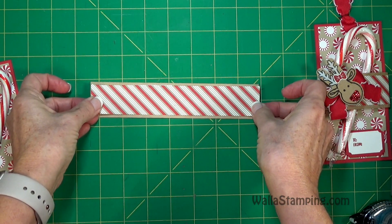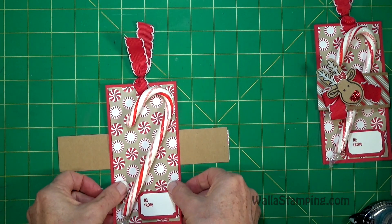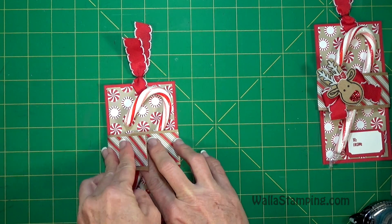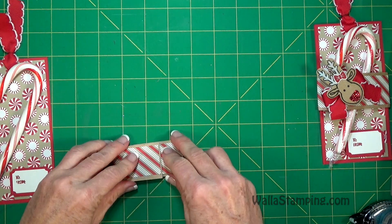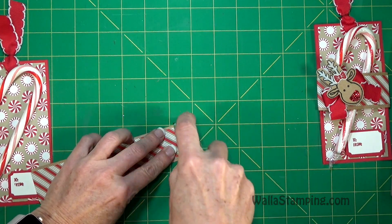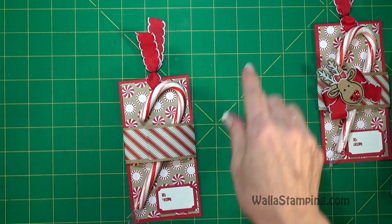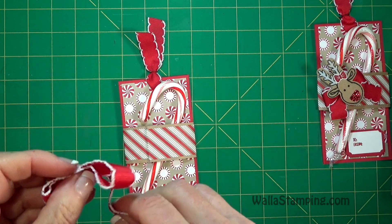Then let's go ahead and get our belly band on. I'll attach the Candy Cane Lane Designer Series paper to the craft cardstock belly band with some snail, get that centered, and then you can just sit your gift tag on top of it and give that a gentle fold over, press it down, and then do the same thing on the other side. I'm going to put some snail on here with a little bit extra just to make sure it holds together. Then with all that done, let's go ahead and tie our bow and get that stuck on there.